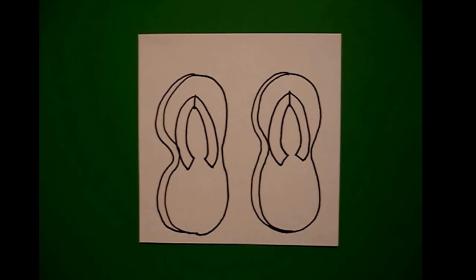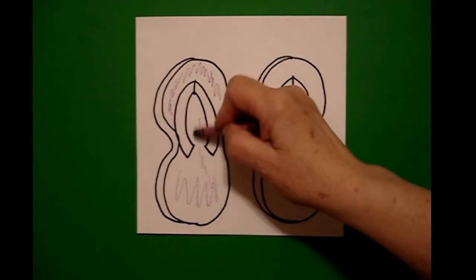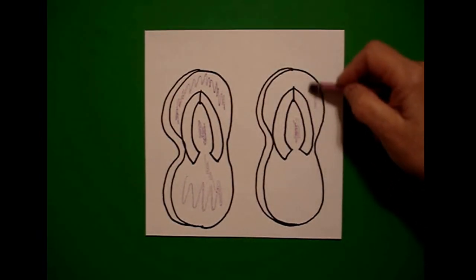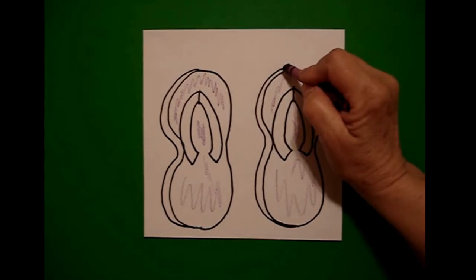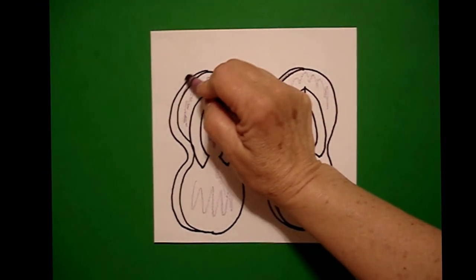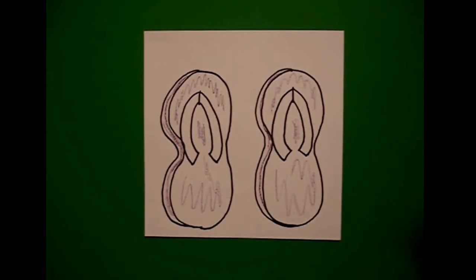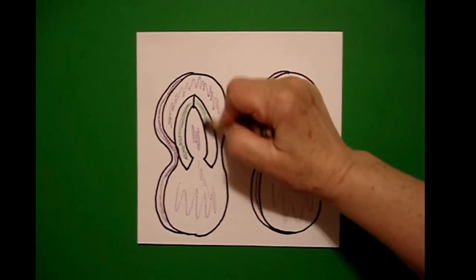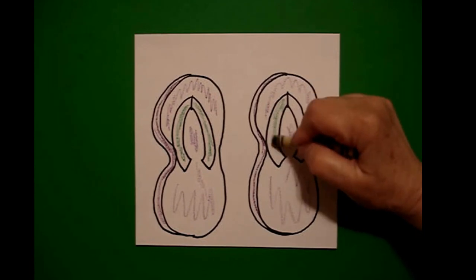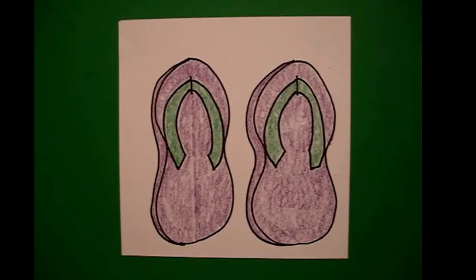Now we're ready to color. You can use any color combination that you want, but I'm going to make mine purple. So I color the inside section purple on both, all the way up, down, and around. And I'm going to color my sole — this is the sole of your flip-flops — I'm going to color this section purple also. Then I wanted to pick a contrasting color for the top part, so I chose green. So I color this top section green on both. Let's see what it looks like all colored in. Here are my flip-flops all colored in, ready for some beach traffic or maybe some action by the pool.